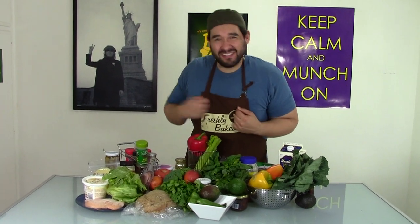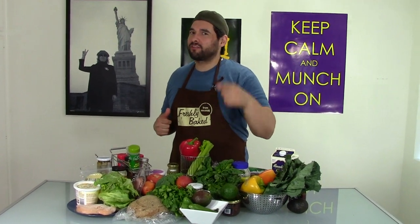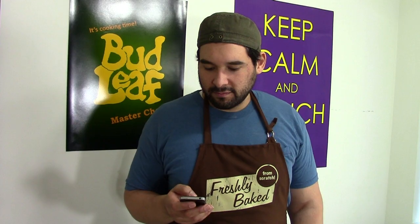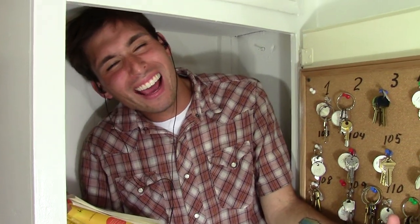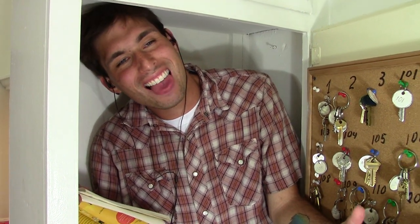Hey, welcome to another episode of Freshly Baked with Bud Leaf. I'm Bud Leaf. Today we're gonna make some really awesome Chinese food — we're gonna call it Bud Leaf Chinese food. Let's take a second and look at the ingredients for today's show. We've got some Kung Pao chicken and some fried rice.